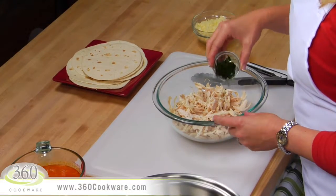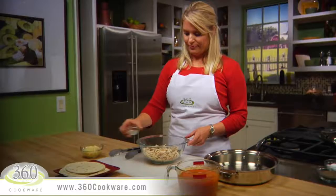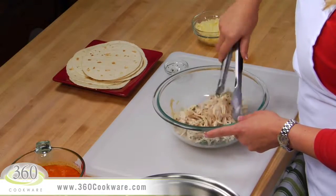To start, mix together 2⅔ cups of fully cooked shredded chicken and 1 tablespoon of finely chopped cilantro in a large bowl.